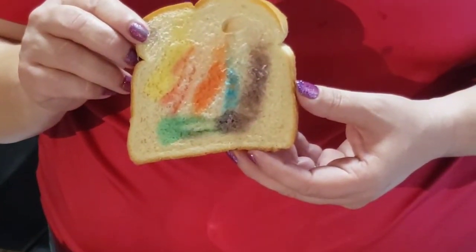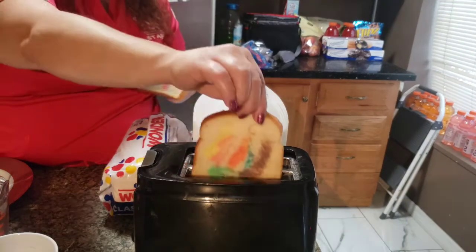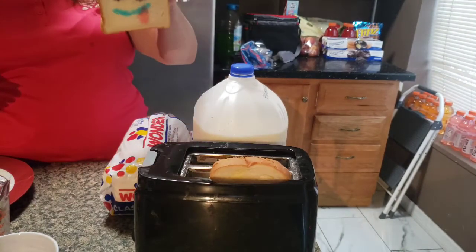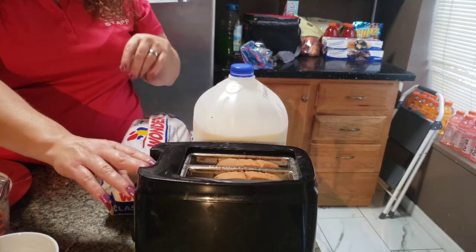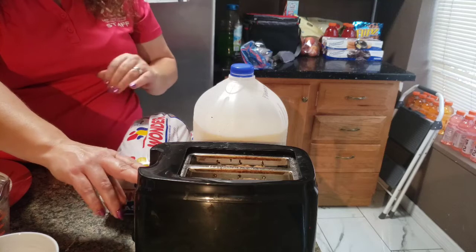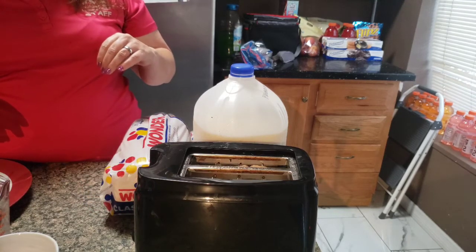After you paint your bread the way you want it, we're going to put it into the toaster. So we're going to go ahead and put our toast in — this is the one I made, and Mr. Jason had to make his own. This is a part for moms and dads to do; children shouldn't be touching the toaster. So we're just going to go ahead and put our toast down and wait for it to pop back up.